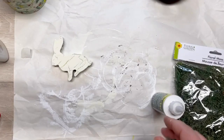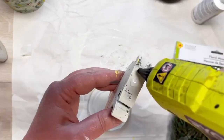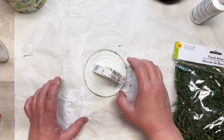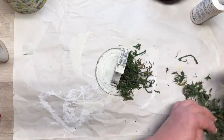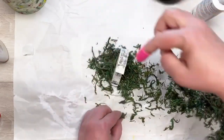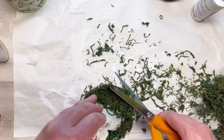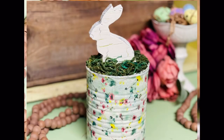Next, take your bunny and put some Gem-Tac on it — or E6000 if you have it — plus some hot glue, and glue it to the lid we painted earlier. Then I put some hot glue on top and use some Dollar Tree green moss, adhering it all over the top. I trim it with my scissors and look — oh my gosh, how cool is this? I love it! Anyway, thanks for watching.